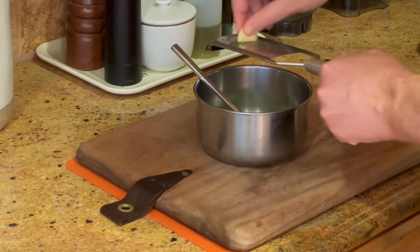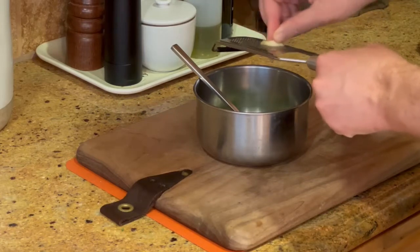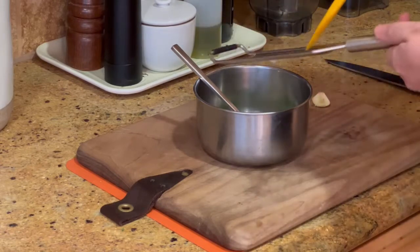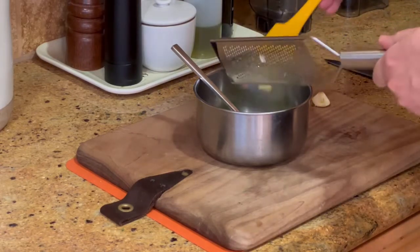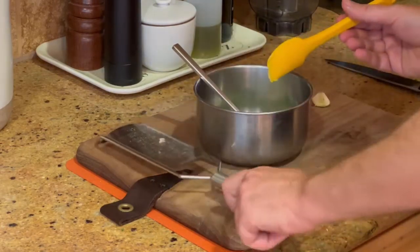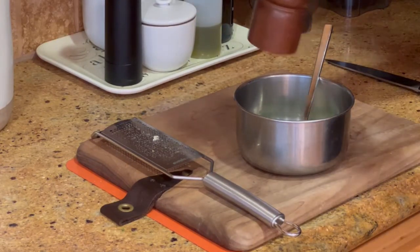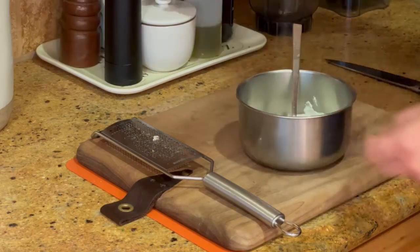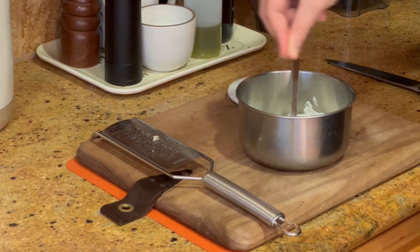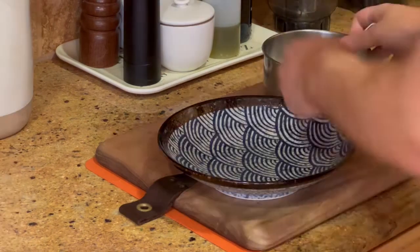Don't use too much garlic — really one clove should do it, and we're not even going to use the whole clove. Just get down to the point where you have a little garlic nub and can't grate it anymore. Use a spatula to get all the garlic into the bowl and off of the grater. Finally, add a little bit of white pepper and a little salt, then mix it all up. There is your yogurt.